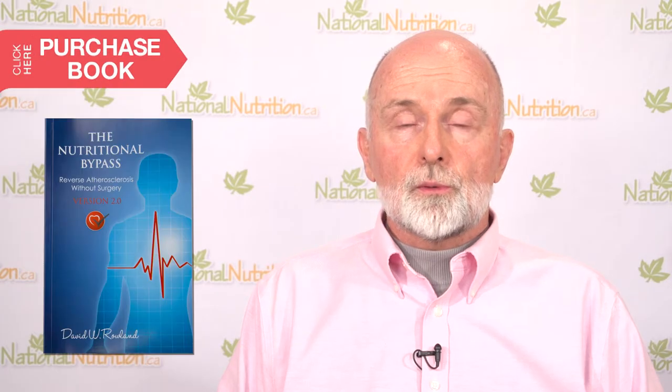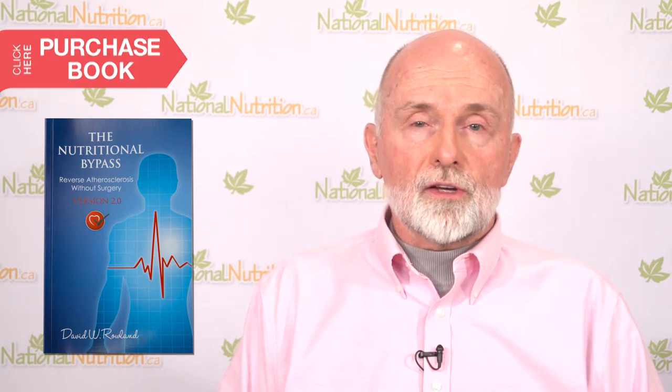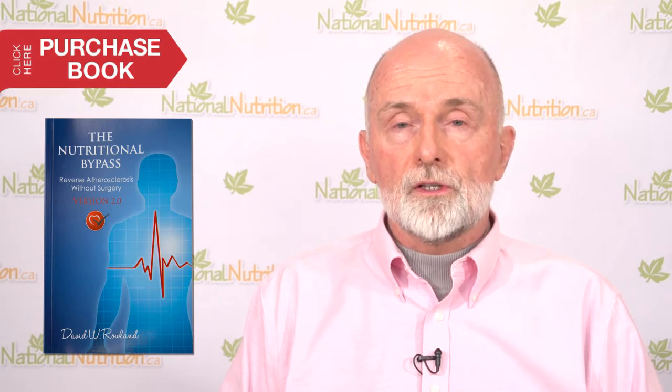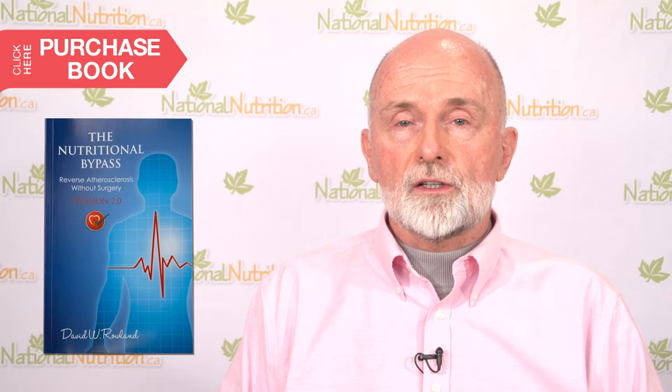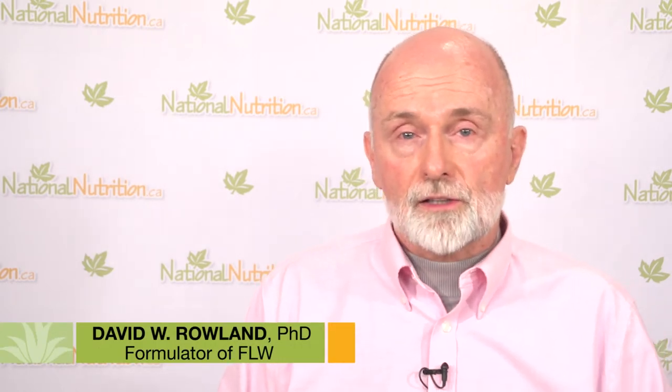Those who should read the Nutritional Bypass are those who wish to prevent heart attacks, strokes, and cardiovascular accidents for themselves and their family. This is a devastating, insidious disease — insidious because you don't normally have any signs of it until an artery is 70% blocked. The book gives you early warning signs to identify the problem before then, and spells out clearly how to take corrective action.